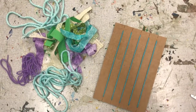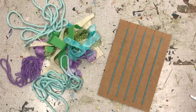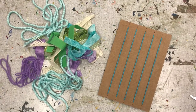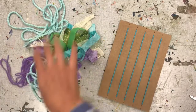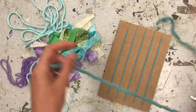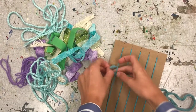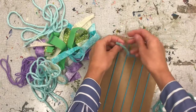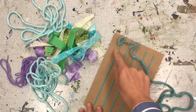Now that we have our yarn and fabric set aside next to our prepared loom, we can now begin weaving. If you've never weaved before, that's okay — we are going to learn how to weave today. Step one in our weaving process is we are going to grab a piece of yarn or fabric from our pile. I'm going to start with a piece of yarn. The first thing we want to do is tie the end of our yarn to the top left-hand corner of our loom. Just make a tiny knot.